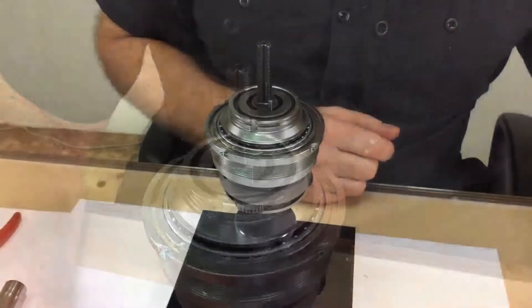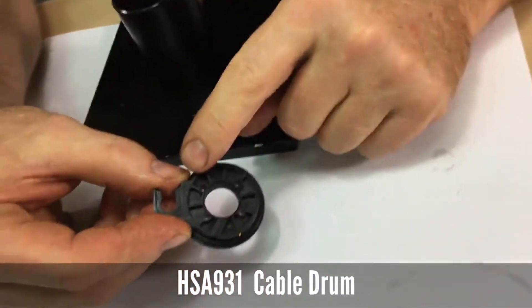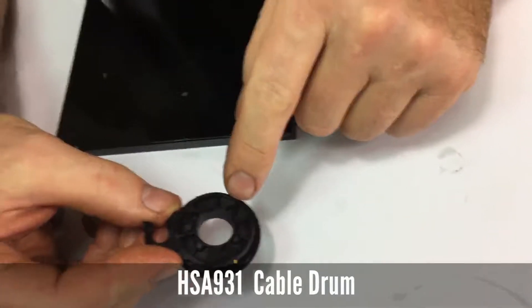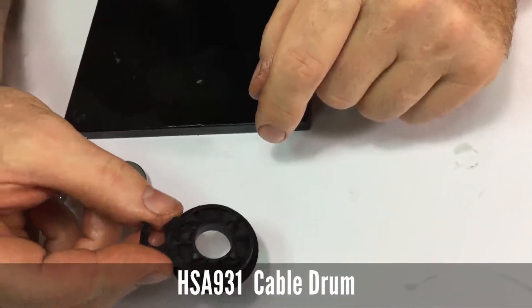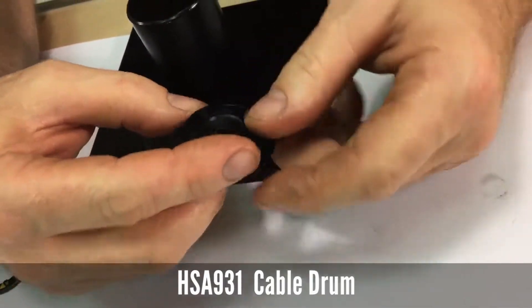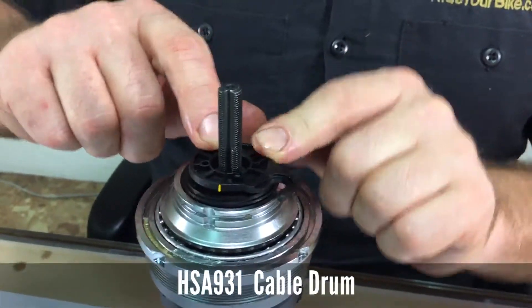Next is the cable drum. You'll notice four holes — two of the holes have a V on them which stands for vertical dropouts, and the other two holes are for standard horizontal dropouts or reversed track end style dropouts. In this example we're going to use the V for vertical. Align the V holes onto the shift actuator pins.